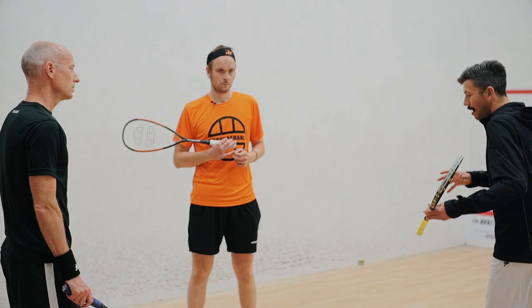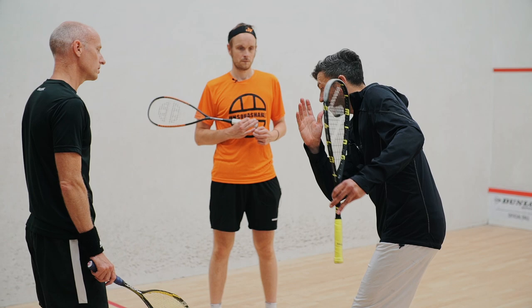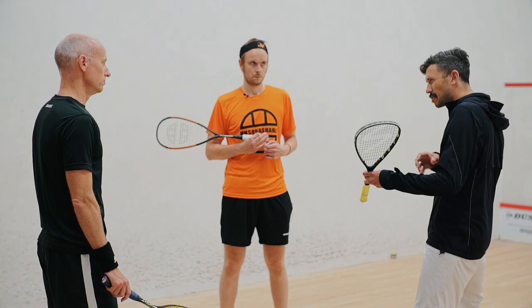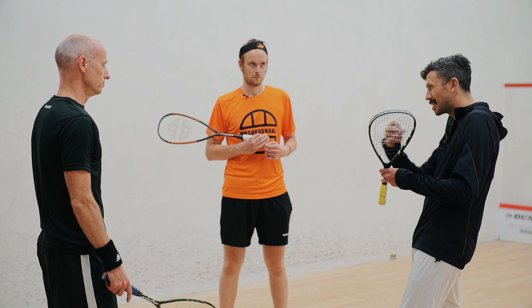Work a bit harder with your body weight getting behind the ball - can you transfer? James talked about sinking with his knees, his hips getting through the ball. Just think about trying to link the swing to the body weight and linking it all together. Maybe just a couple more and then I think we're pretty much ready to look at the back wall, because you're nailing these ones.